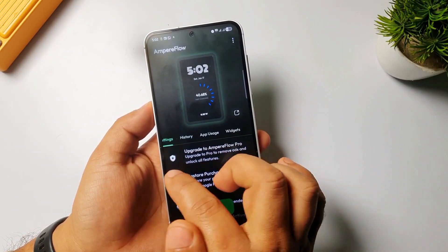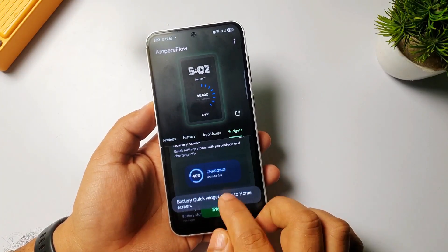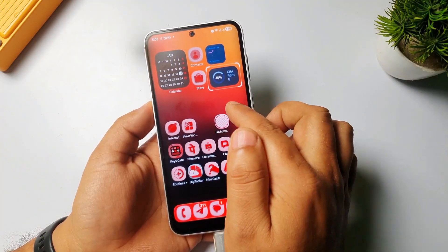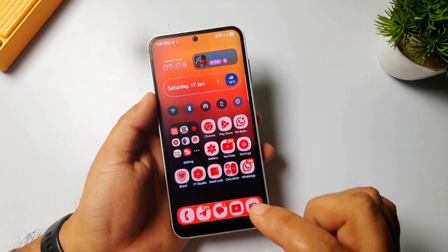There are also settings you can check. You can add a battery widget, or if you want to add it to the home screen, you can do that — and it will show you some details there as well.